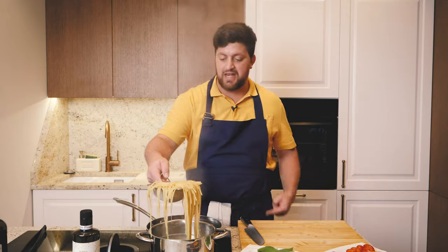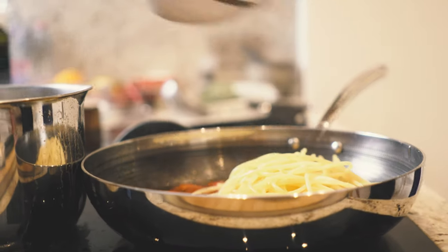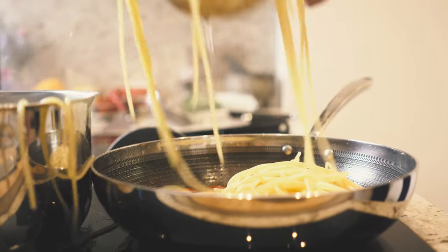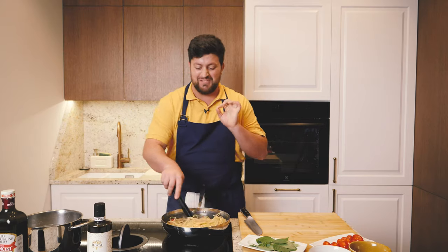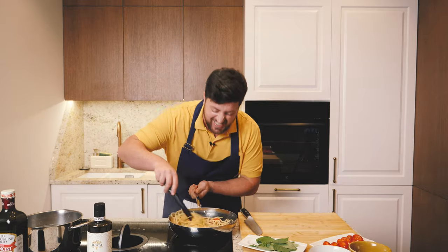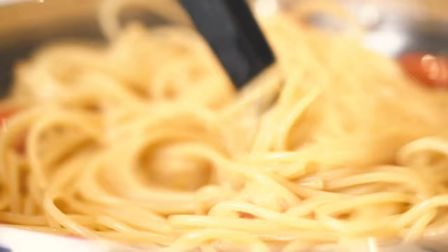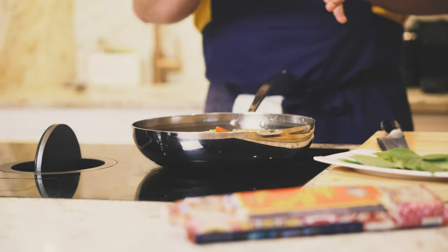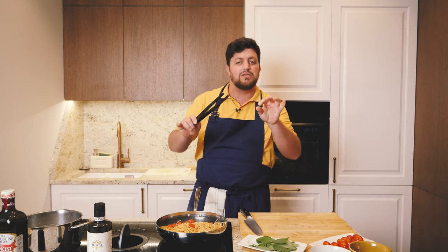Pasta is ready guys, so we take the pasta out of the water straight into the pan. I love this moment when the pasta touches the sauce — it's fantastic. It's getting great, and the flavor will be wonderful. Now we're going to toss the pasta for two minutes, then a touch of basil and the magic is ours.